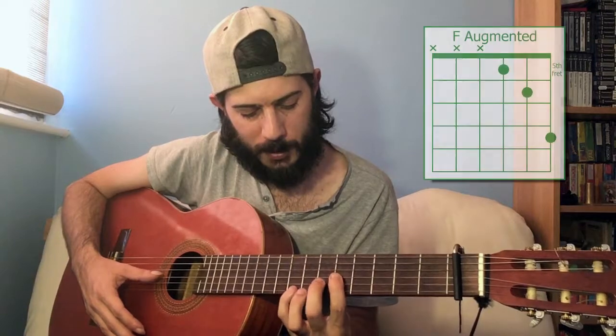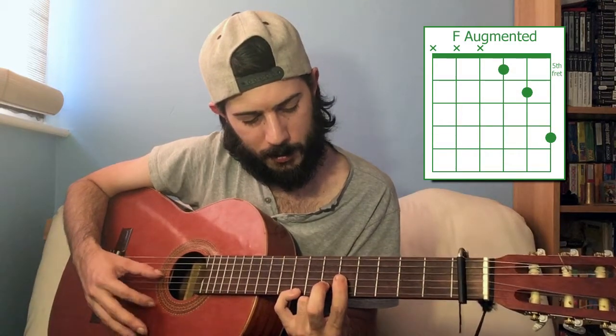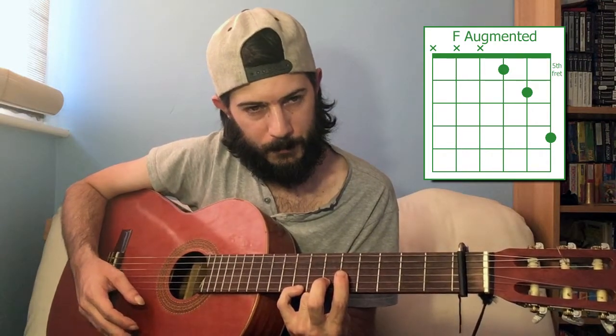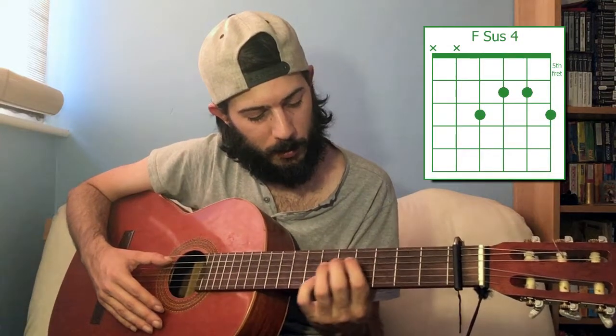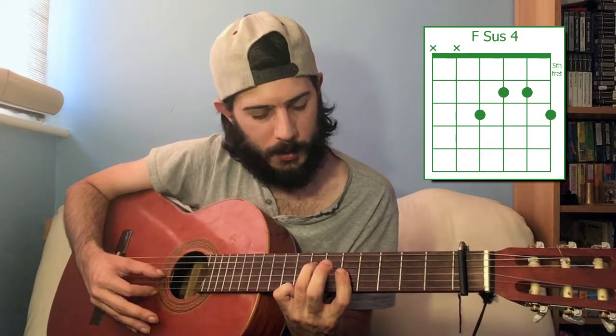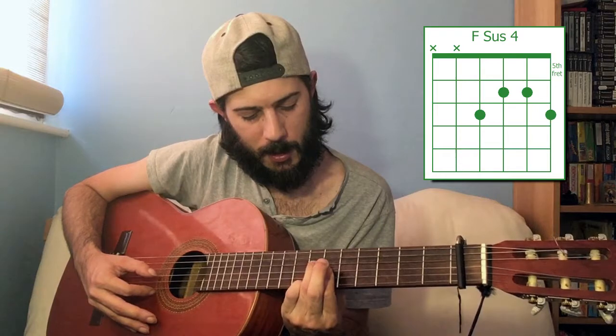To get F augmented, you just want to drop that one finger down a fret — so it's five, six, eight. Moving back to four-string chords: seventh fret on the fourth string, sixth fret of the third and second strings, and then the seventh fret of the first string. That is F suspended four.